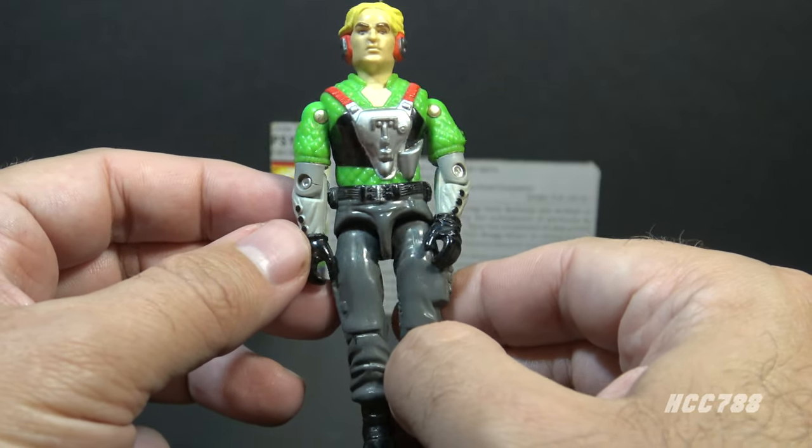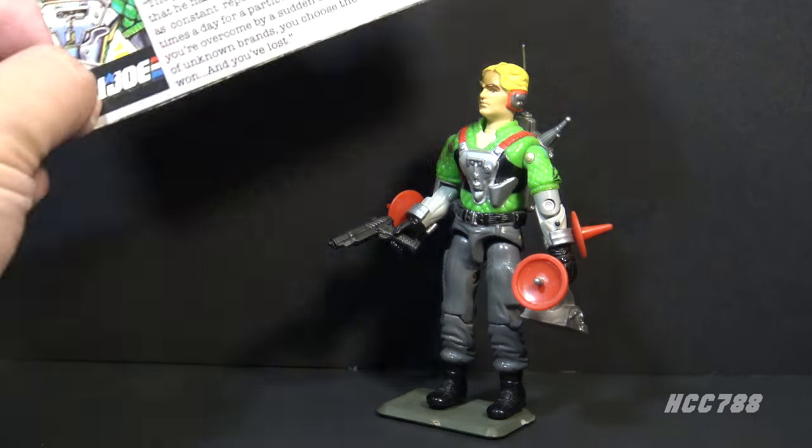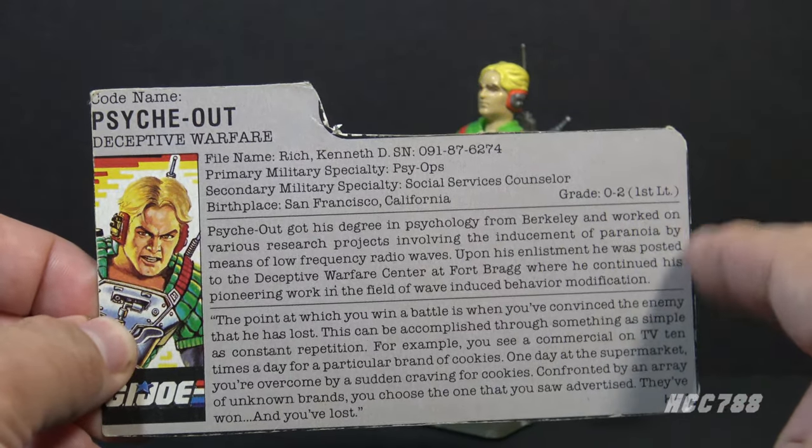And wow, that shirt is a bright green, isn't it? As with all other vintage G.I. Joe action figures, Psych Out included a file card. And honestly, I think I like this file card more than I like the figure. There's some very clever text.